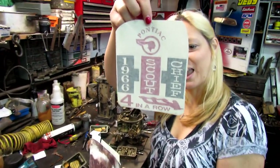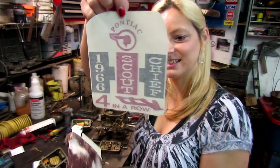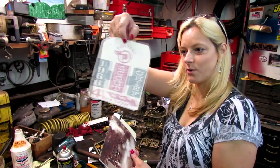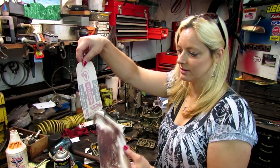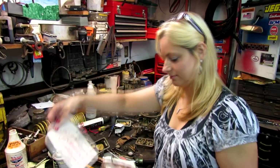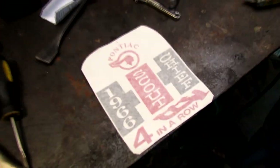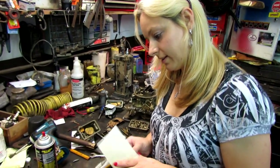It's a pretty cool sticker there. Pontiac — 1966 Scout Chief. You think it's a Pontiac Scout? Four in a row — Scout Chief. It's a pretty cool sticker. I think Stole Bolt 50 helped them design that. Oh, really? Mm-hmm. Cool.